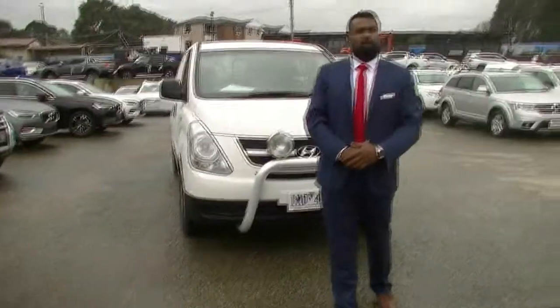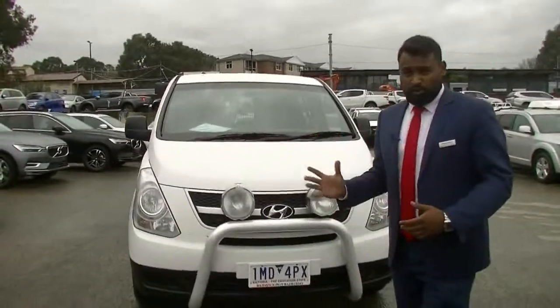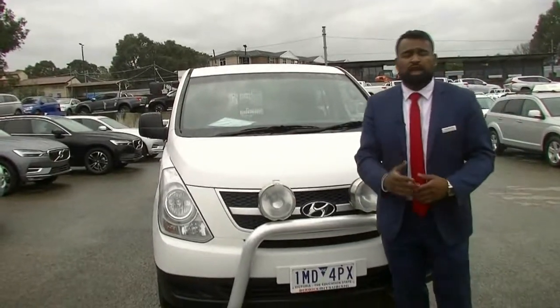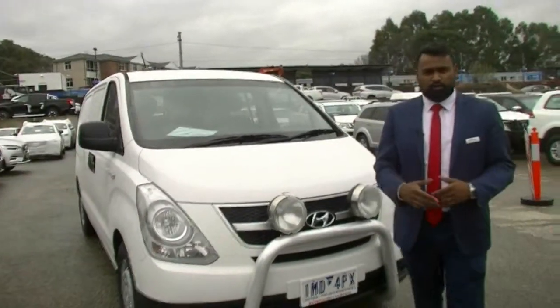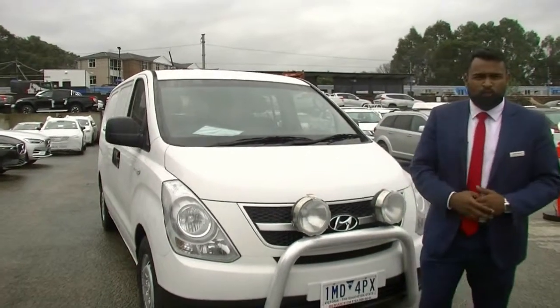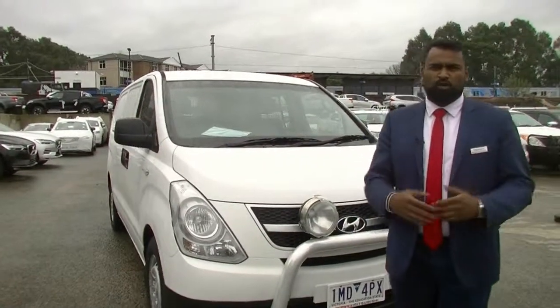Thank you for watching this walk-around video of our 2012 Hyundai iLoad. This car does qualify for our premium mechanical protection plan, giving you 10 years of roadside assistance, 5 years of mechanical protection and fixed price servicing. If you have any further questions please feel free to click the link below or contact us on 9907 0555. My name is Khalid and thank you for watching this walk-around video from all of us here at Berwick Mitsubishi — customer service is where we thrive.